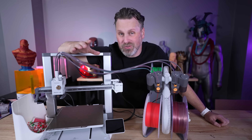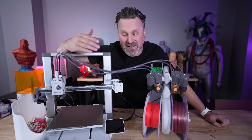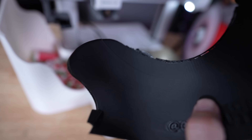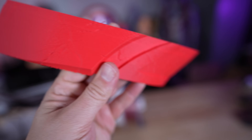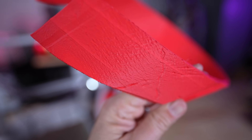A larger issue I had initially — which has since disappeared, possibly due to firmware updates — is that for the first handful of prints I was seeing seam lines, layer shifts, or some kind of banding artifact towards the bottom of prints, occurring in almost every single print I ran with the machine.